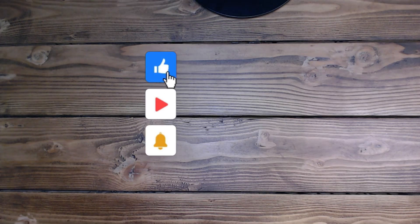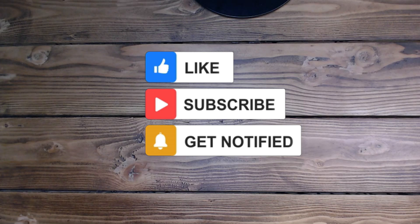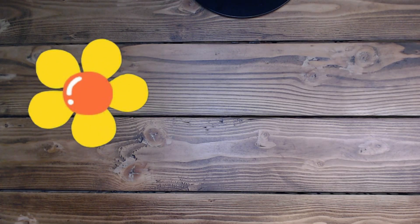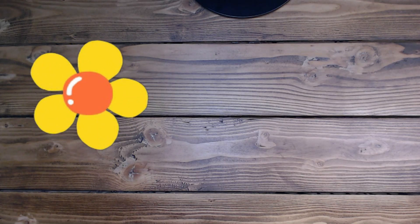Thank you so much for taking time out of your busy schedule to come play today - I really appreciate it! Please like and subscribe if you'd love to see more of my videos. Leave a comment - I always appreciate those and I try to get back as soon as possible. Have an amazing rest of your day - I'll see you guys tomorrow, thank you so much, bye bye!